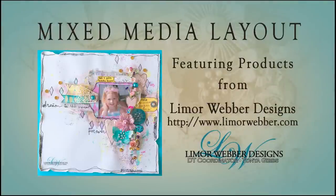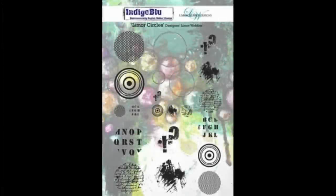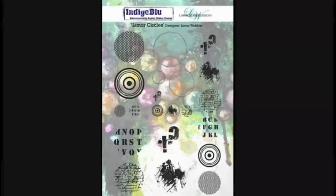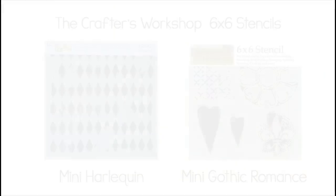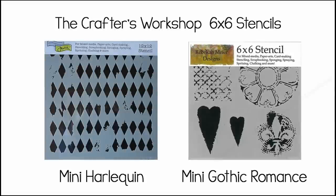Hi you guys, it's Tonya and today I want to share with you a mixed media layout featuring products from Limor Weber Designs. Today I'm going to use her new stamps from Indigo Blue — these are Limor circles. I'm going to use the large script circle and also her new set called the Rugged Edge, specifically the one that looks like stitching. I'm also going to use the Lindy Stamp Gang Flat Fabios and embossing powders for the Tres Chic and Under the Boardwalk collections, both designed by Limor Weber. And the Crafters Workshop 6x6 stencils, Mini Harlequin and Mini Gothic Romance.